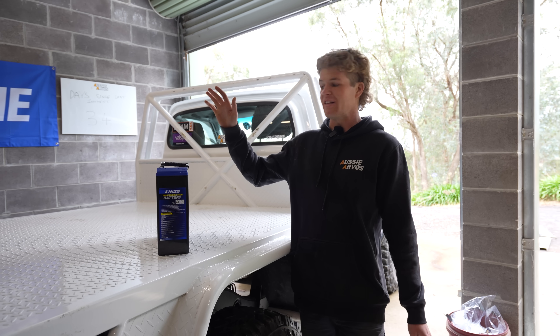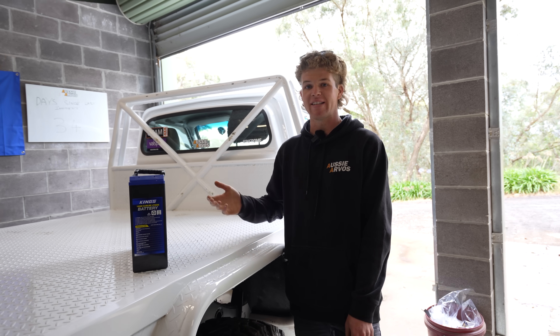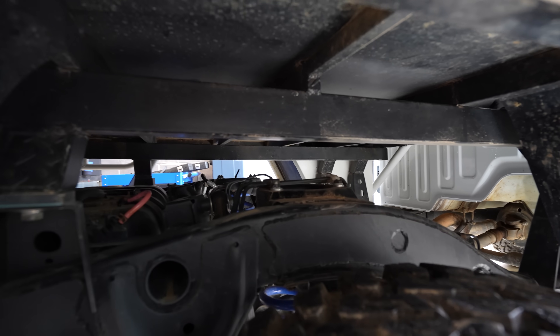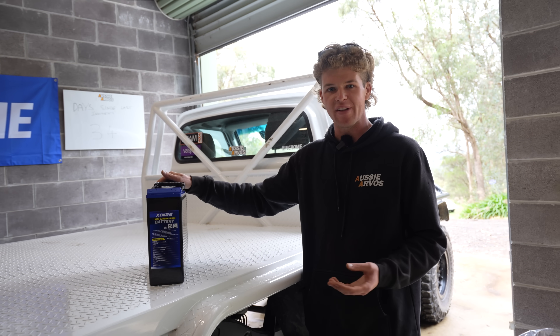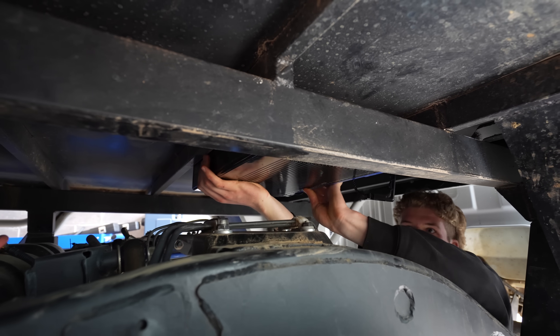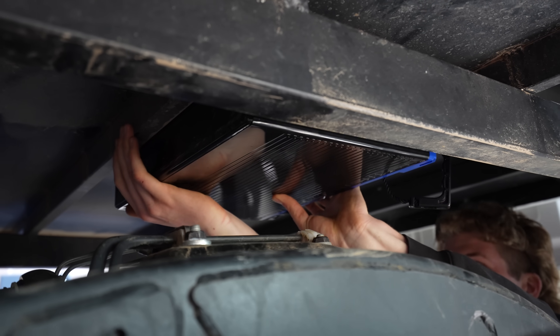After considering all that, I had to think — where on earth am I going to stick this thing? And the only option, and realistically the best option, is to stick it up under the tray. I've got a bunch of room under there even with plans for fuel tanks and water tanks, and this was the perfect battery to fill out that space. It's one of the big reasons I went for a slimline — it tucks perfectly up under the floor, it doesn't hang down, and it fits perfectly between the rails that run width-ways along the tray.